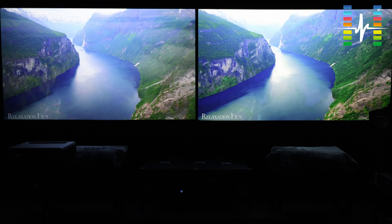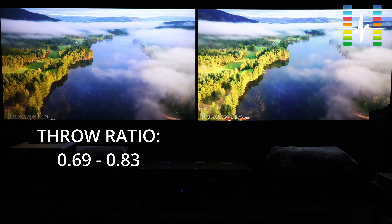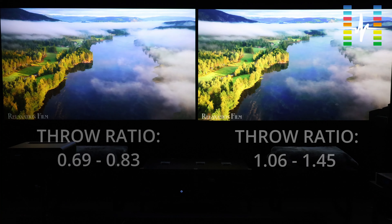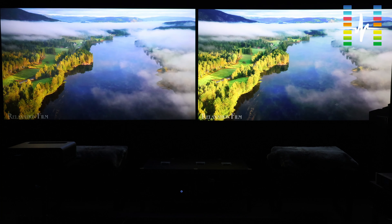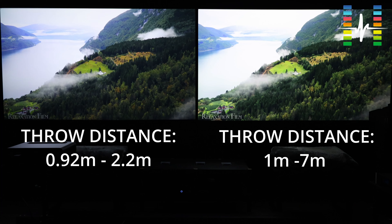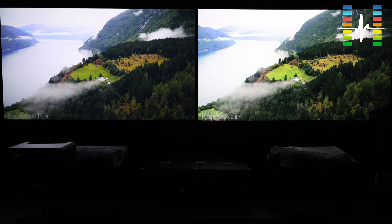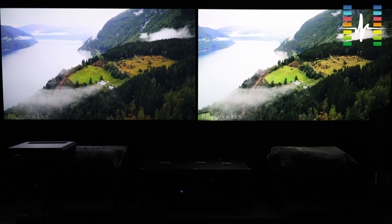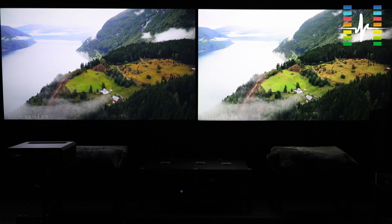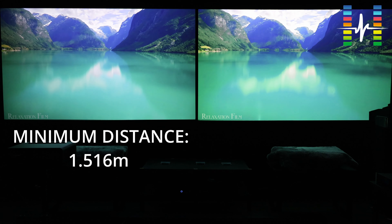Talking about throw ratio: the throw ratio for the X2-4K on the left is 0.69 to 0.83, whereas the LX700 on the right is 1.06 to 1.45. For throw distance, the X2-4K on the left ranges from 0.92 meter to 2.2 meters, and the LX700 on the right is 1 meter to 7 meters. Taking a benchmark based on 100 inches, the minimum distance from the screen for the X2-4K is 1.516 meters, and for the LX700 the minimum is 2.347 meters.